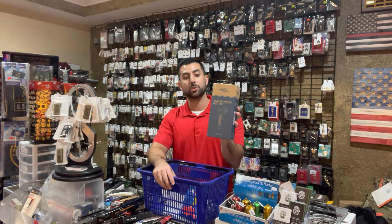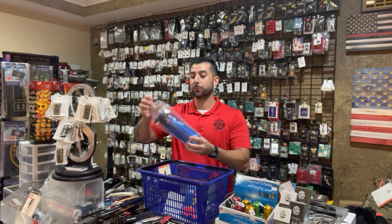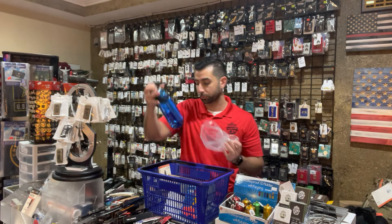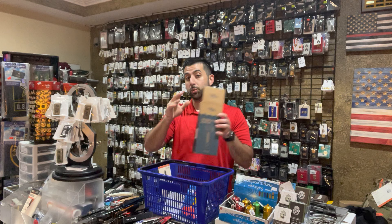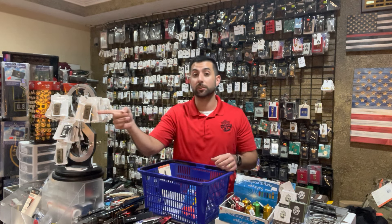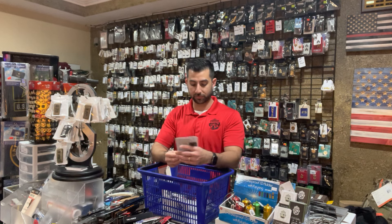It's a blue water bottle that comes equipped with a filtration straw — you can drink directly from it. You fill it up, drink from the body of water, and you know you're going to be safe. This is $29.99, which is significantly less than what LifeStraw's version was — they sold them for $50, so about $20 less.